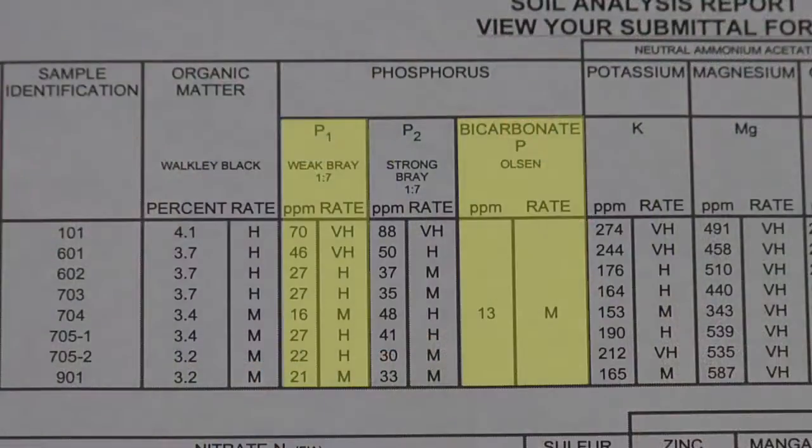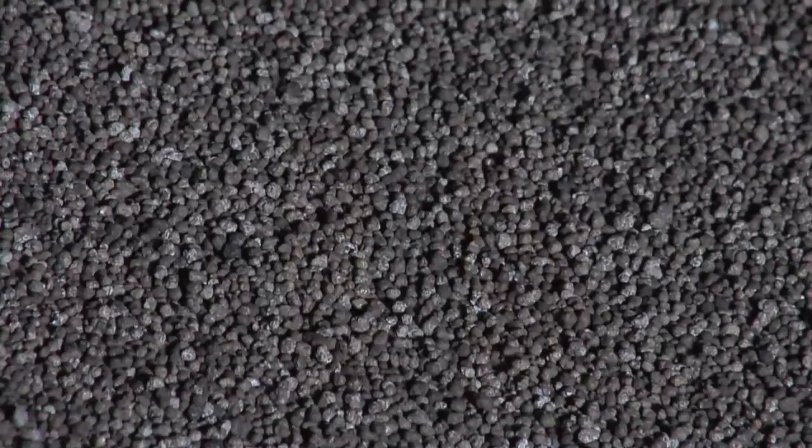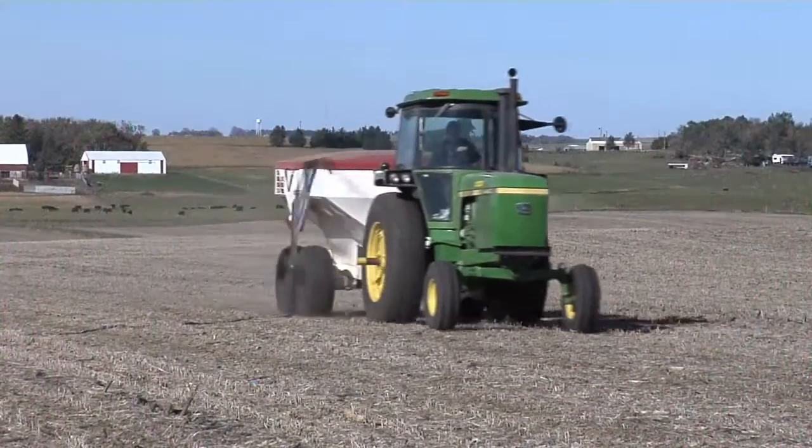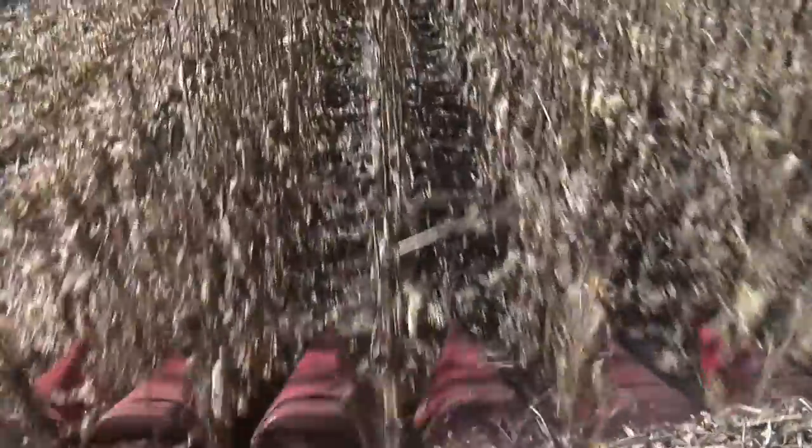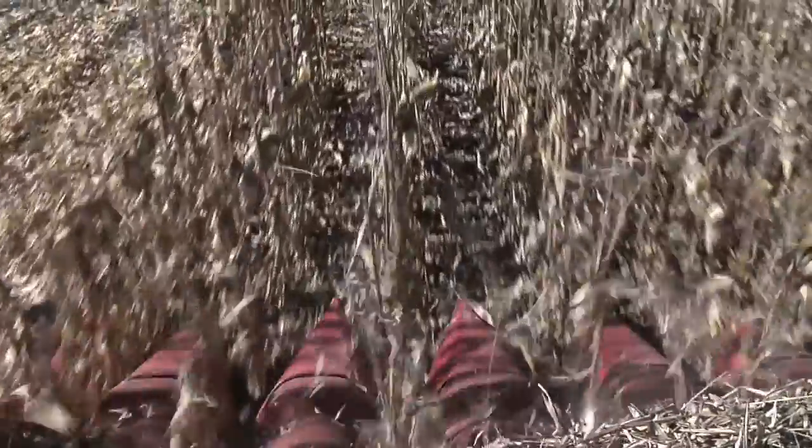With soil testing for phosphorus, let's make it real simple. The P1 test or the Olsen test — both available soil phosphorus tests — if a university were to raise their standard recommendation from 10 or 15 up to 20 parts per million, the recommendations out there right now are very conservative and therefore yield below-average results, which really no farmer is shooting for and no gardener is shooting for.